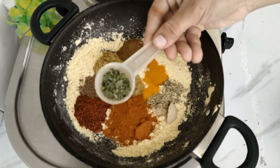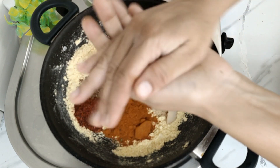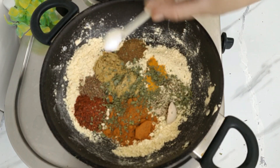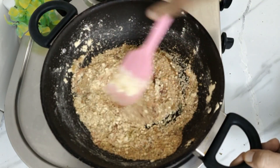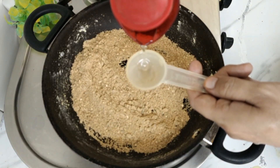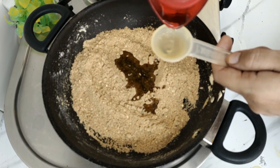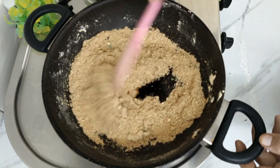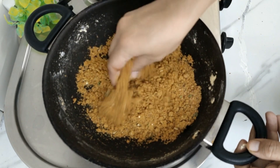We will also use cumin powder and other spices. I will crush them well with my hands. Now I will add salt to taste — about half a teaspoon — and mix everything well. After this, I will add 2 tablespoons of oil. The reason for adding oil to the masala is that it is in powder form, so when we add the masala in the bagan it will stay in place. I have mixed 2 tablespoons of oil into the masala and mixed it well.